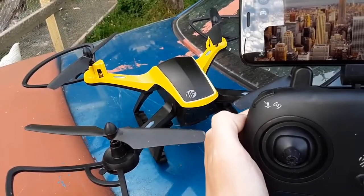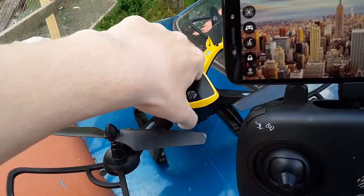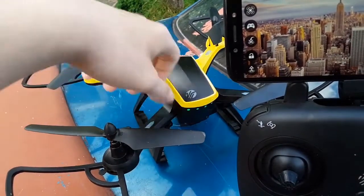Hi guys, I'm going to tell you how to calibrate this thing. Anyways, here you go. You want to turn the thing on — that's simple and obvious. You turn that on.